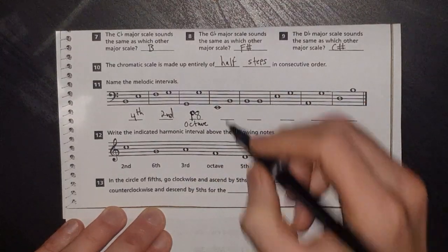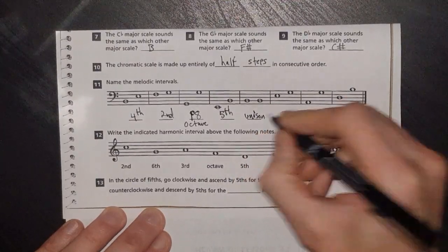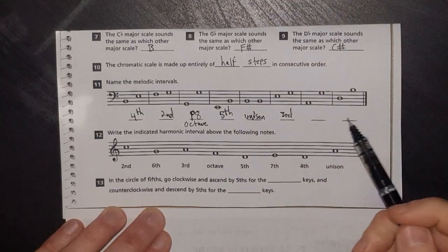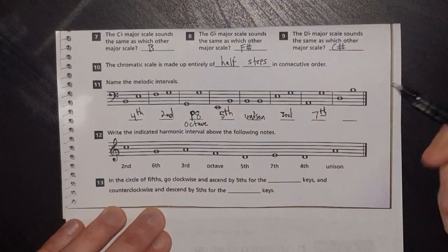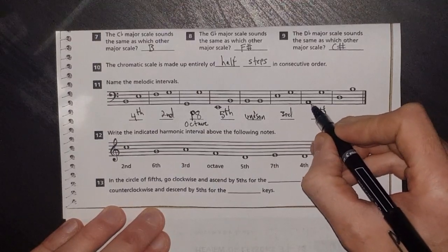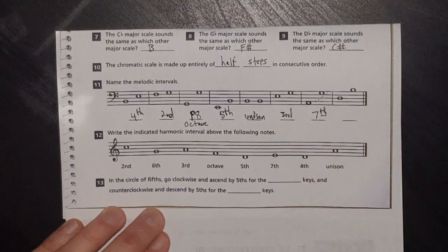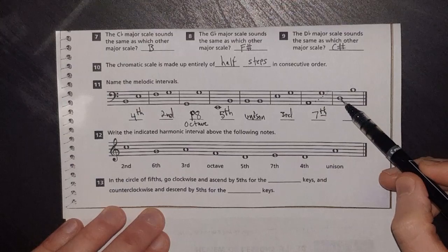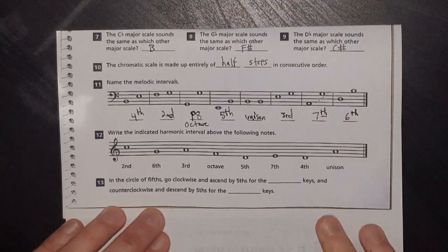The next one is a fifth. That one is a unison. Space to space — that's a third. Space to space with a big jump — that's a seventh. If you can't tell just by looking, count: start on the note as one, then count each line and space going up — one, two, three, four, five, six, seven. Line going up to a space, even number — that's a sixth.